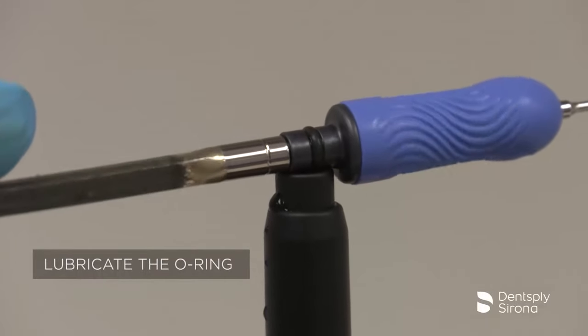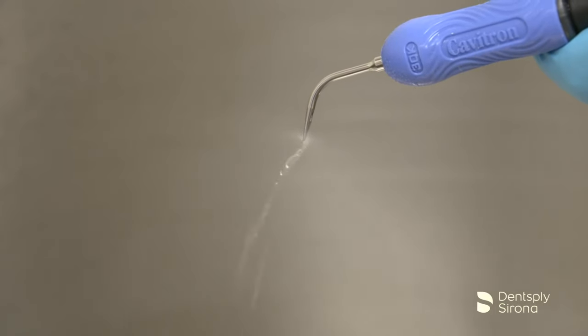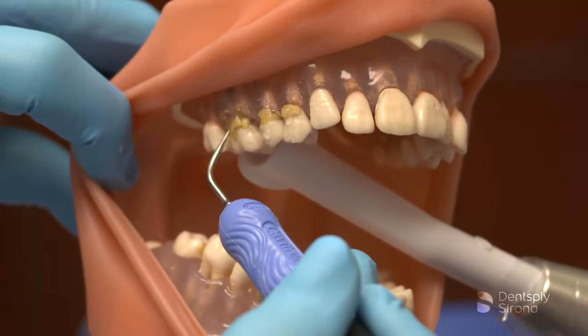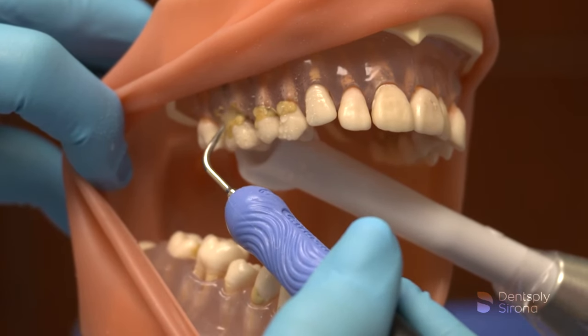After the clinician has filled the handpiece with water, seated the insert, selected the power, and adjusted the spray properly, instrumentation begins according to the treatment plan prescribed for the patient. The clinician begins by adapting the lateral surface of the Cavitron FSI-10 on the clinical crown and activates the foot pedal to begin the stroke.